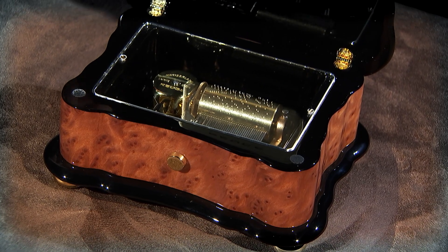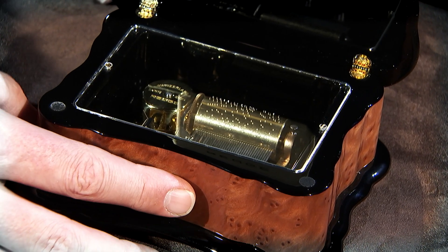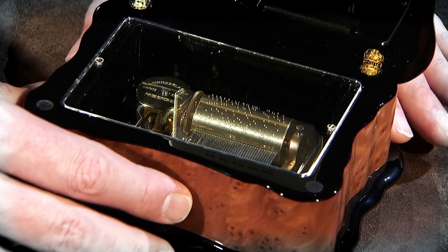To start this music box, you simply slide the lever, and this plays Magic Flute by Mozart.